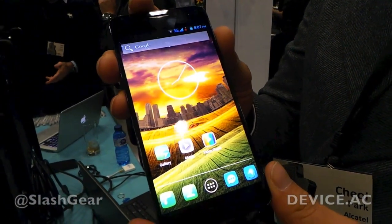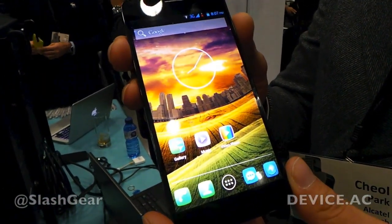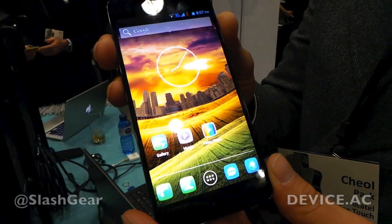Is it running Jellybean? We're using Android 4.2.1, which is Jellybean. Great, thank you very much.